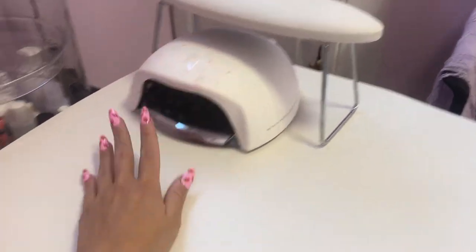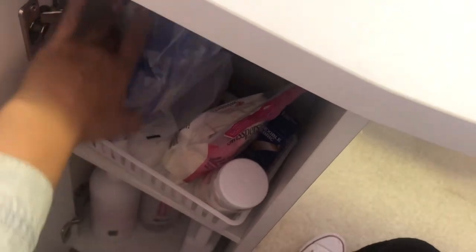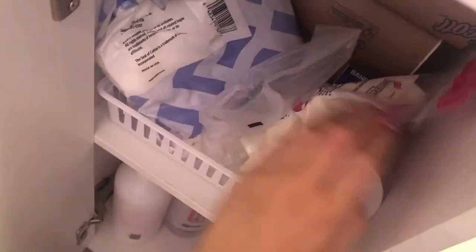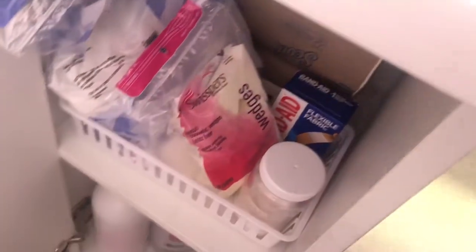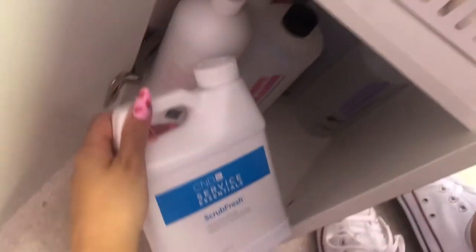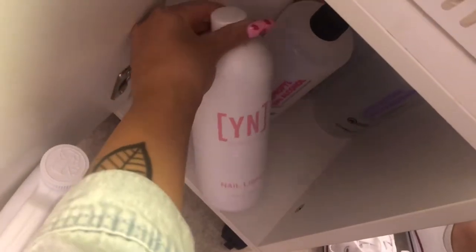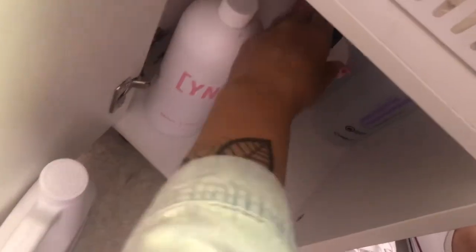On the other side of the top of my table I keep my little armrest and my lamp. And then on the other side of the table I have this little cabinet. I keep more dry storage up top: cotton, lint-free wipes, makeup wedges, more cotton, band-aids, and more paper towels — I go through so many of those so I have them everywhere. At the very bottom I keep my liquid storage: scrub fresh, monomer, isopropyl alcohol, and acetone.